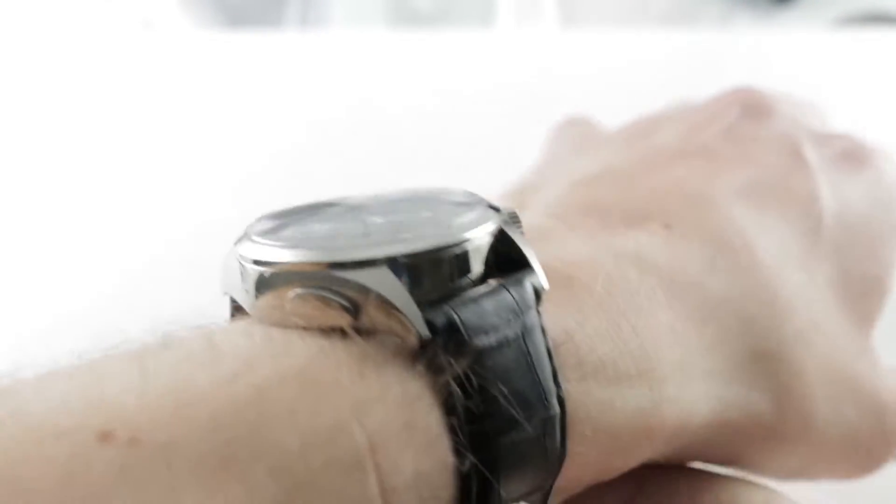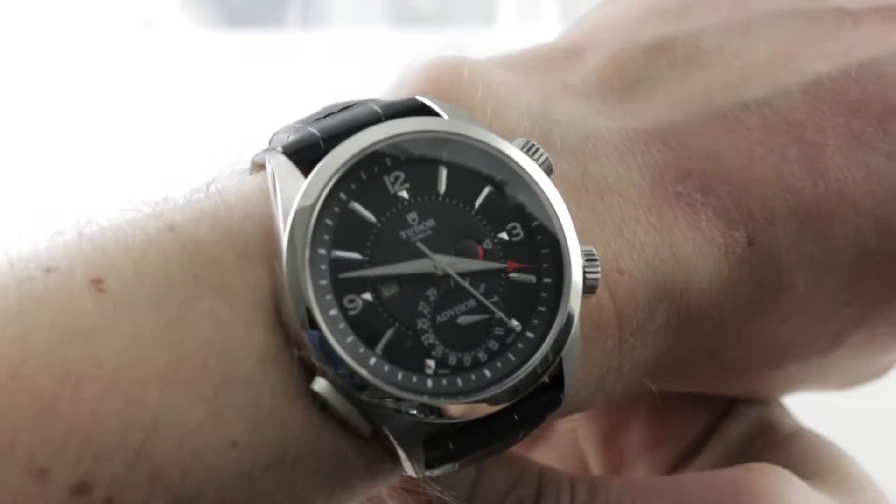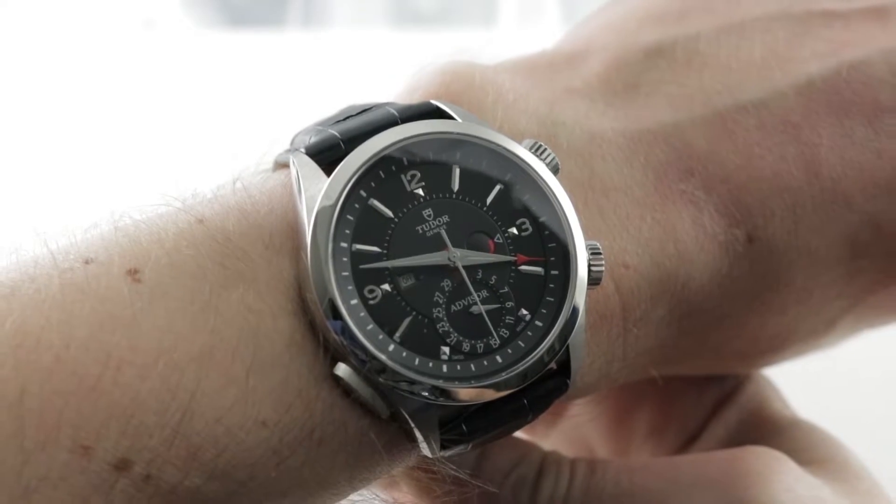If you love this watch, you can see it and you can purchase it on our website, thewatchbox.com. And today we are discussing my favorite modern Tudor watch. This is the Tudor Heritage Advisor.